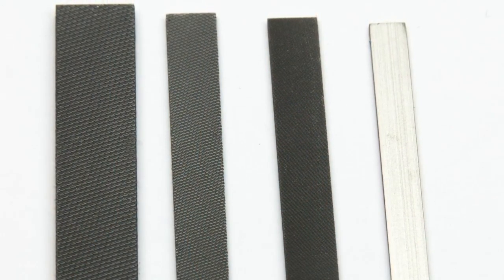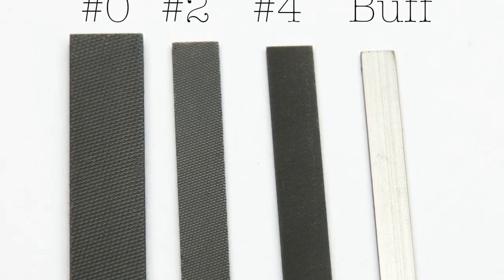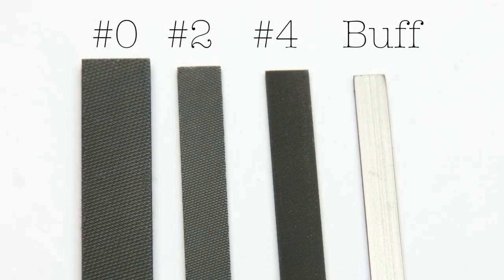Now that I've introduced you to the three main file types, let's talk about the cut. Most Vallorbe files are available from a 00 cut, which is the most coarse, all the way up to a 6, which is fairly fine. The higher the number, the finer the cut. The cut describes the number of teeth per centimeter, and you can find specific charts for these online.